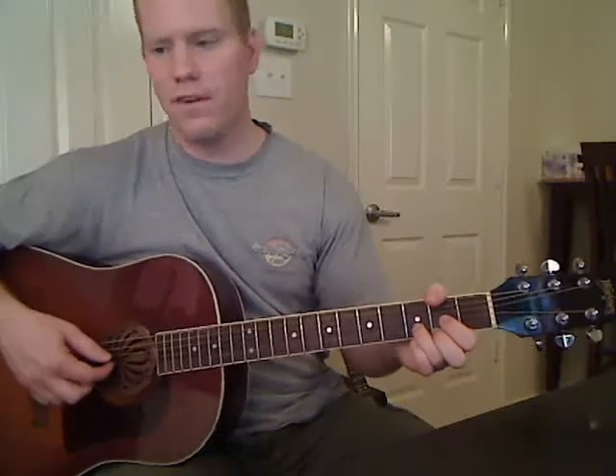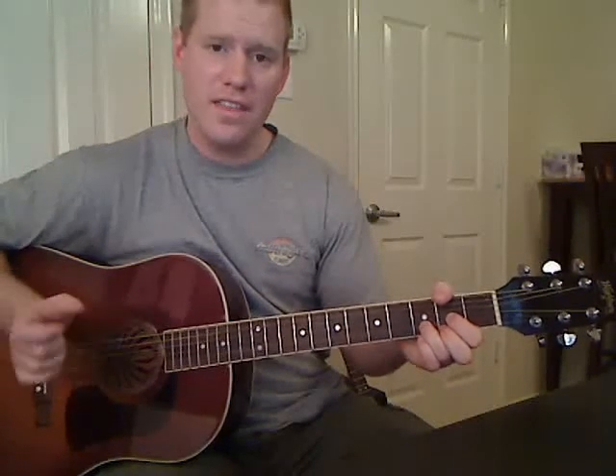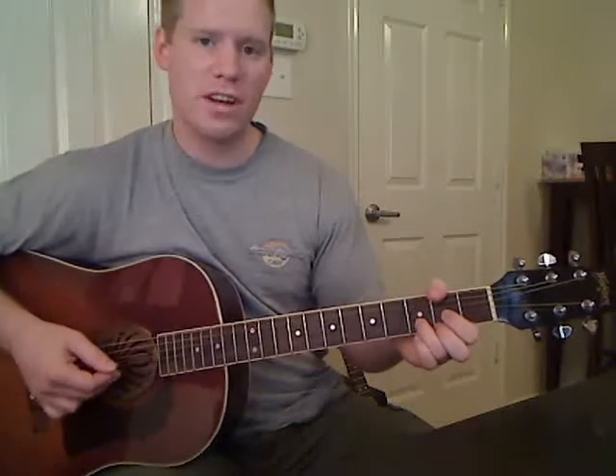The picking pattern here is going to sound like this. What that is: thumb on the D string first, then middle finger on the B string, then first finger on the G string, then third finger on the skinny E string, and then middle finger again on the B string — five notes total.